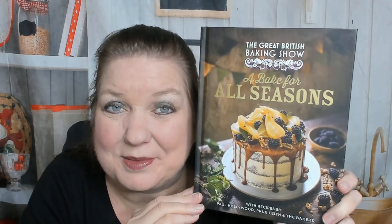Hello and happy holidays from Cookbook Divas! This is Carrie, and today I want to look through the Great British Baking Show: A Bake for All Seasons. It was my Christmas present to myself because I hinted to my boyfriend and he didn't get the hint. This is with recipes by Paul Hollywood, Prue Leith, and the bakers. Let's check it out — colorful! Off to a good start. I think it just came out recently in late 2021.